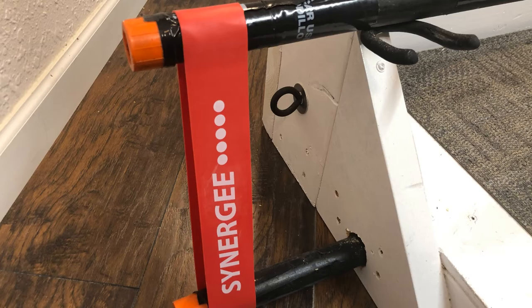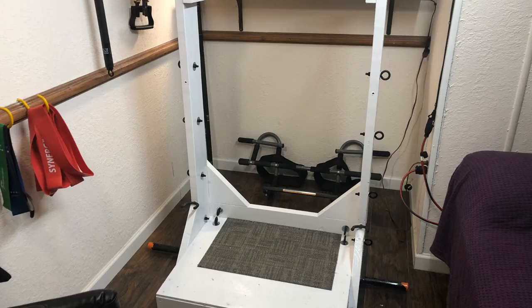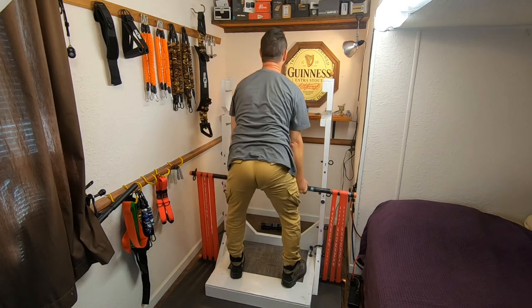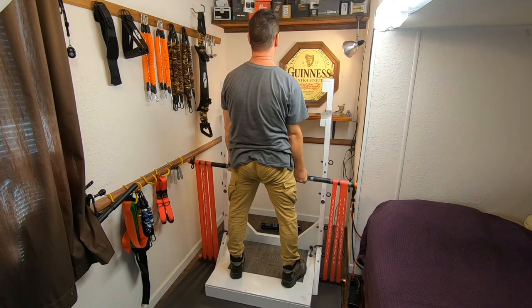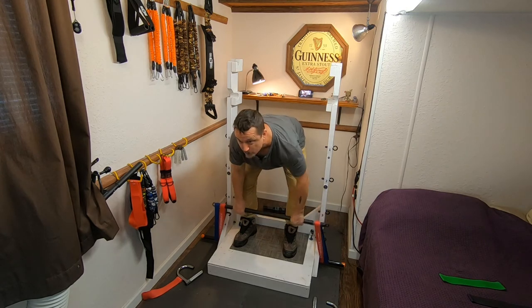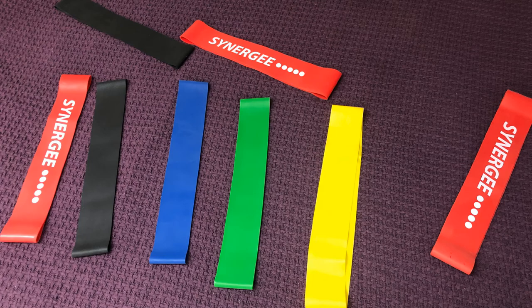As you can see here with my homemade rack — I did a video on that, link in the description below — I use them for very heavy resistance exercises, for instance doing actual simulated deadlifts. That's a lot of weight and a lot of pulling, or bent-over barbell rows.